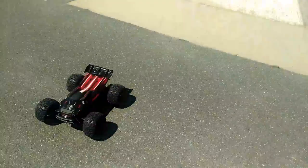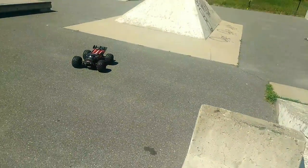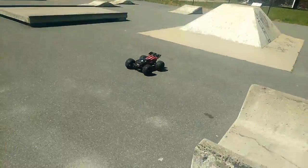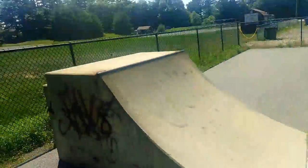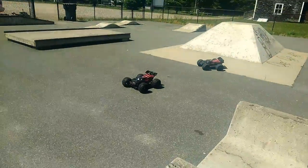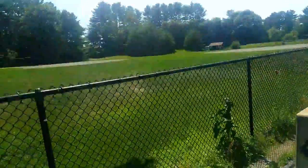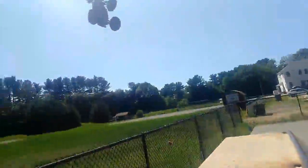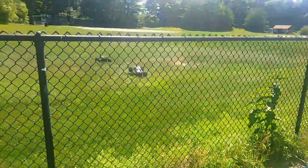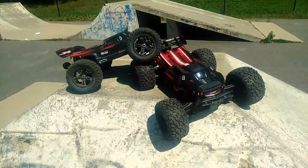All right, let's end this video with a backflip. What do you think? Sure. All right, I'm going to go, then George is going to go right behind me. We're going to do a finale backflip off this quarter pipe, jump into the fence, one after another. All right, here we go! Woo!